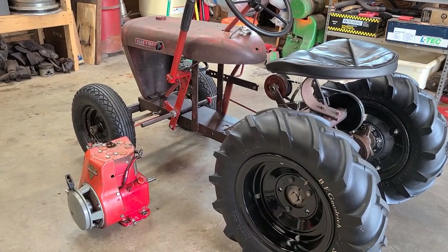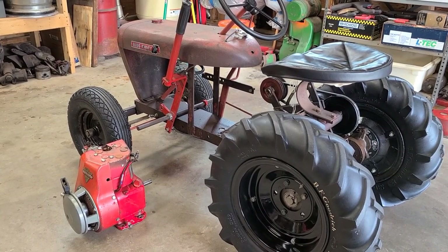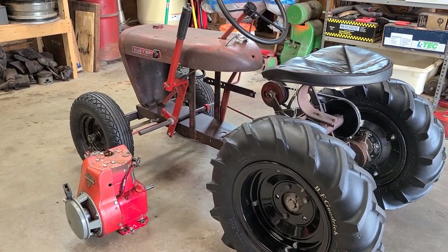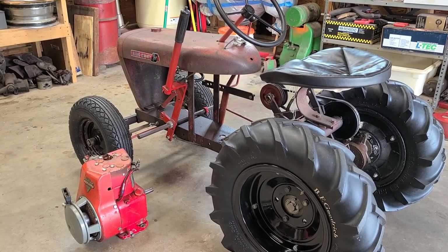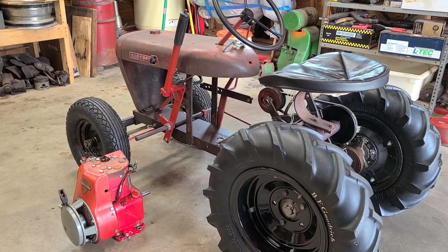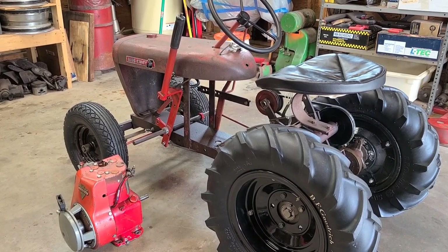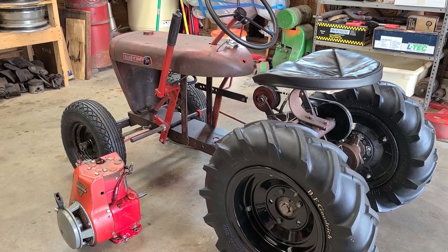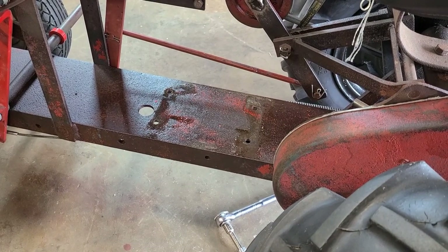Myth busted — you do not need to cut the hood of an RJ in order to get the motor out. I feel bad for all the RJs that lost their hood. Literally, it was faster for me to take the motor out the way I did than it would have been to cut the hood, because everything I just did — except for the spark plug — would have had to be done anyway. And it was quicker to pull the spark plug than to cut the hood. Now this is not a myth: these Clinton engines leak oil like crazy, so I need to get to cleaning.